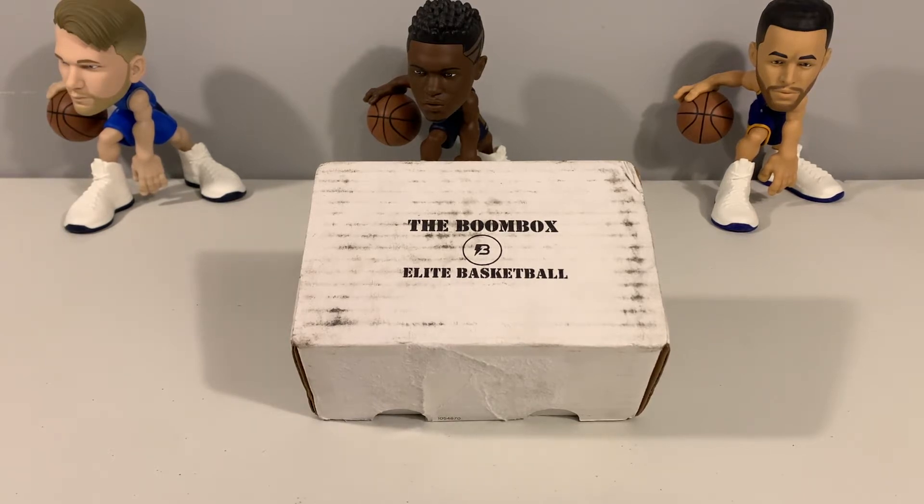We will continue to open up these products and review them for you guys so you can check out what's out there. We will probably start doing this on a month-to-month basis because we have seen some pretty cool things come out of these. The packs that are in them change each week and each month, so that is always good to see — you can look forward to some new stuff that you may not be able to get your hands on at retail or on eBay.